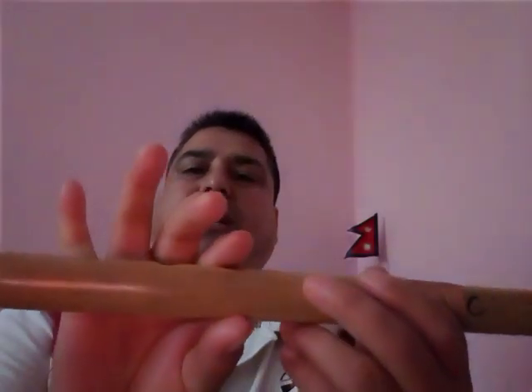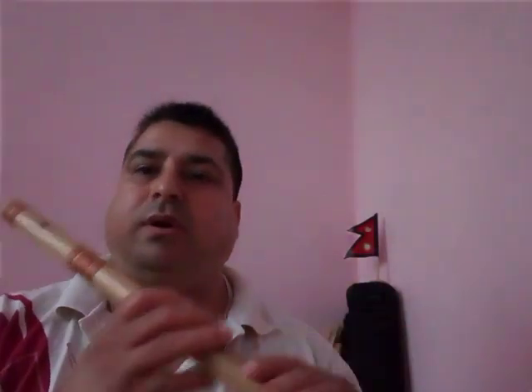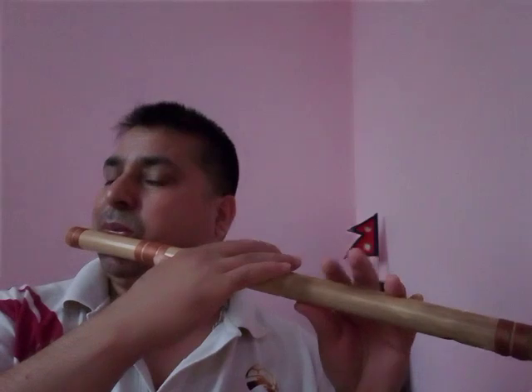I told you: all holes are open and just half this one — and the note from just below — it won't come properly without practice. When you listen, I play very easily. Yes, for me it is easy because I have been playing for years. So if you are just a beginner, blowing like this easily — it's not possible. You have to practice.